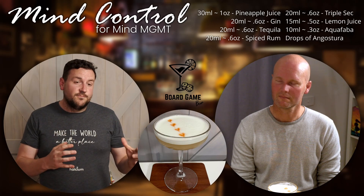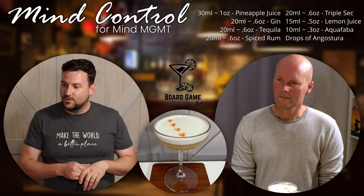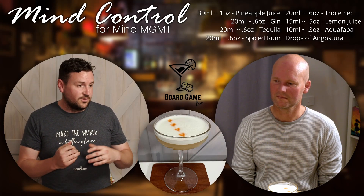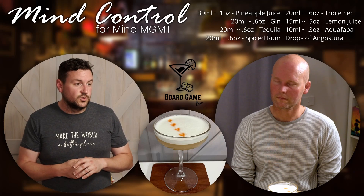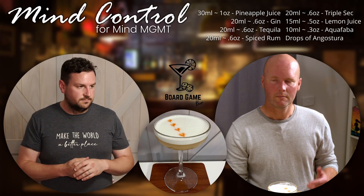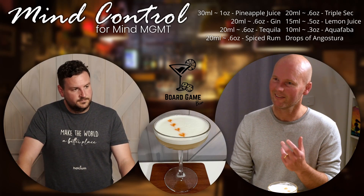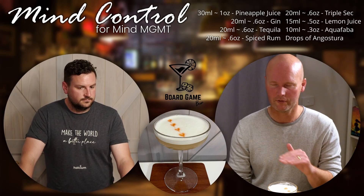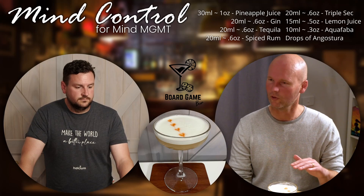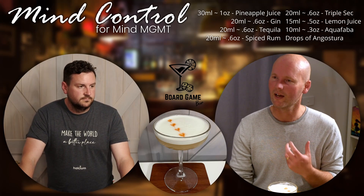Now it does have more alcohol than we normally would put in a drink. I think only one other drink has more alcohol, and that's the Fast Kush for Canvas. Most other drinks we try and stick to two or three different alcohol brands. The other thing you could taste is the spiced rum — it's got that vanilla finish to it. The aquafaba, or egg white, will give you the same sort of texture on top, that foaminess, but it's got that real nice vanilla finish.